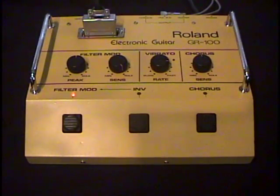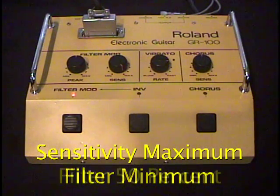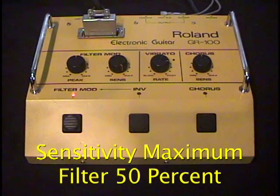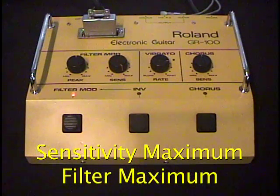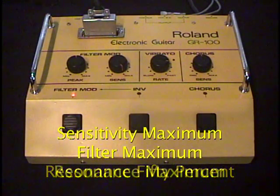I'm going to turn sensitivity to maximum. Here's the filter all the way closed. There's the filter about halfway, and all the way open. And here's resonance at about halfway.